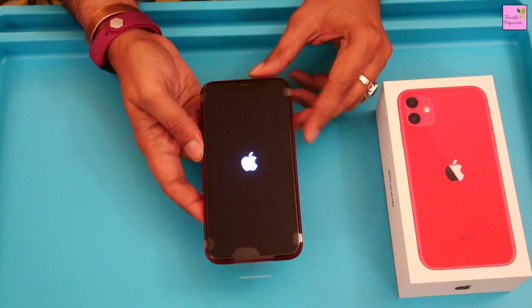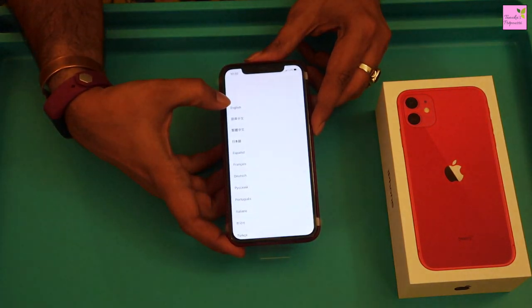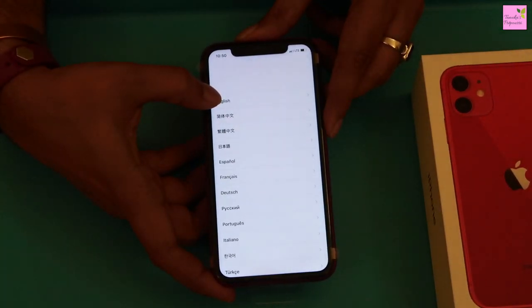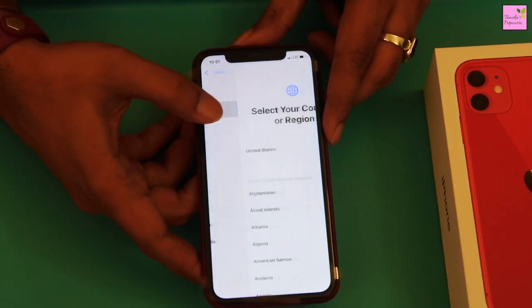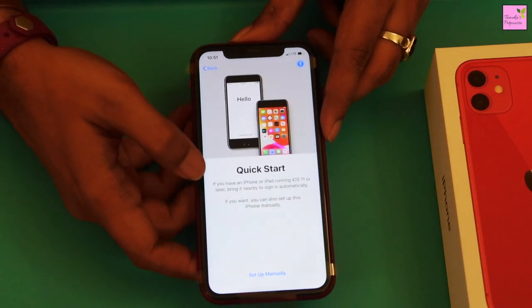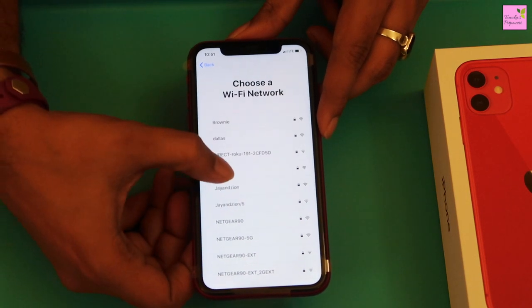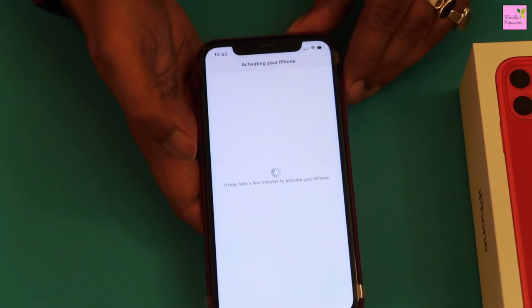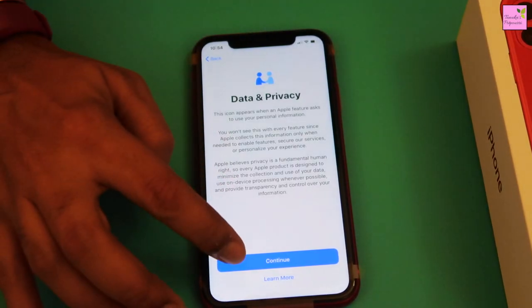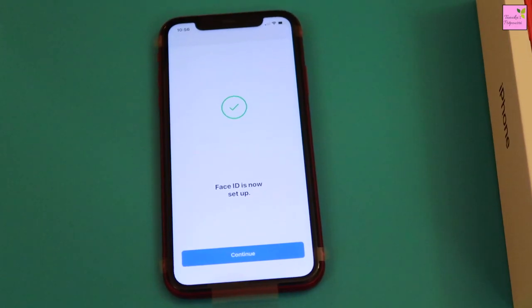Let's turn the phone on now by pressing the power button. Next it asks you to select language and country. The quick start page comes now and I will select setup manually. Select your Wi-Fi and enter the password. Now it will ask you to accept the data and privacy agreement. Next step would be setting up your face ID and six digit passcode.